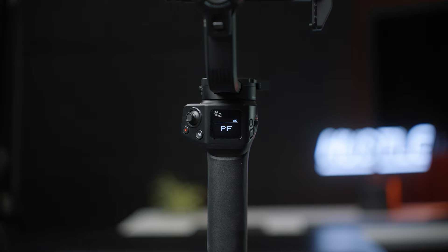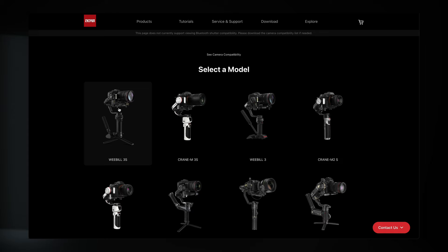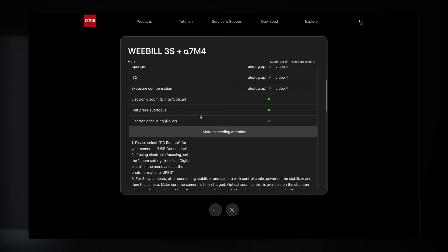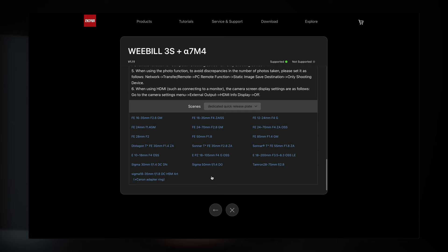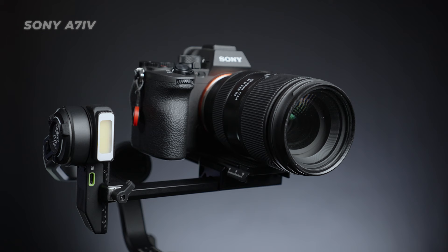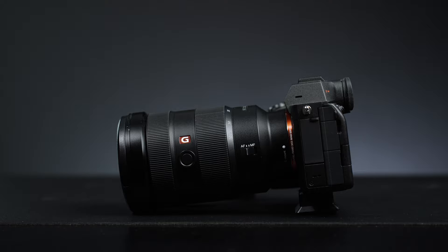Moving into the main differences: that display screen — the Crane M3S is touch, but the Weeble 3S is not. Next is the payload. These gimbals are quite different in size. Jun did a good job on their website going off combinations of cameras and lenses rather than raw weight. After reviewing that, I've identified that the Crane M3S cannot handle most full frame cameras with large zoom lenses. It can handle a full frame with a smaller prime or a much smaller zoom, whereas the Weeble 3S can handle almost every full frame camera, like the Sony A7 IV with a 24-70 f2.8 G Master lens.